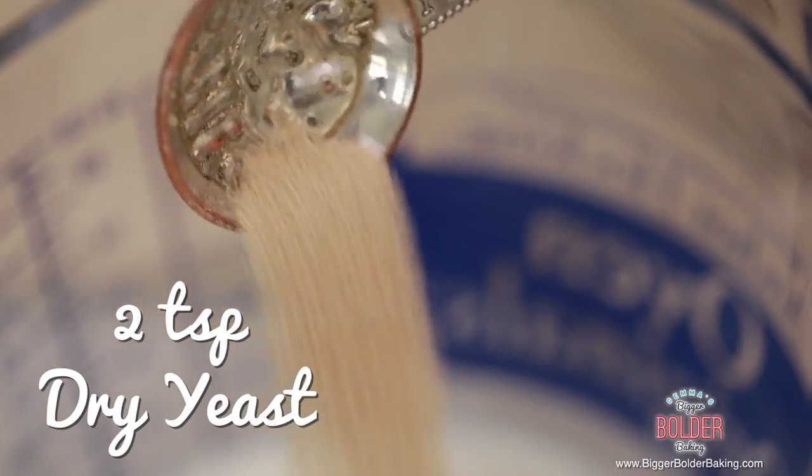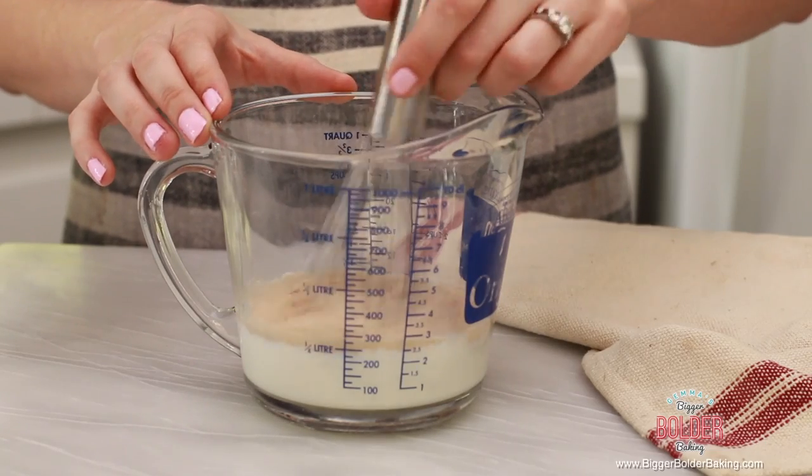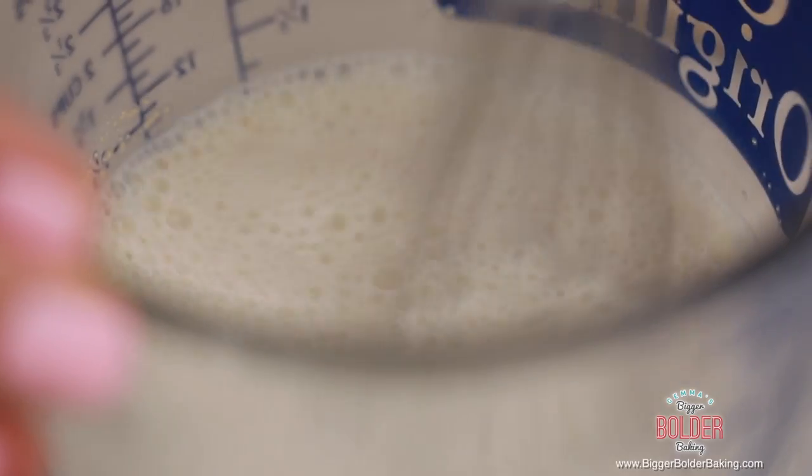Next we're going to add in some dried yeast. You can use active dried yeast or just regular dried yeast — both work really well. Then just take a whisk and whisk them all together until your yeast has dissolved. Set this aside and let the yeast activate; you'll see it bubbles a little bit.